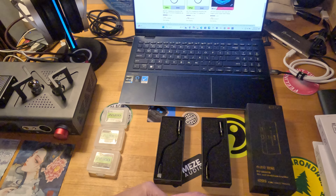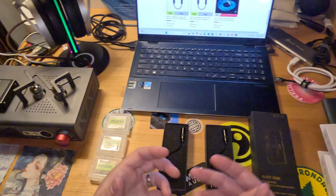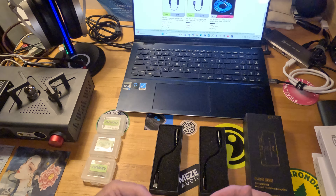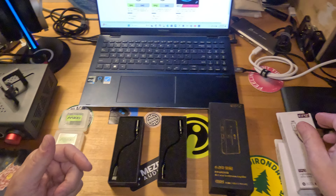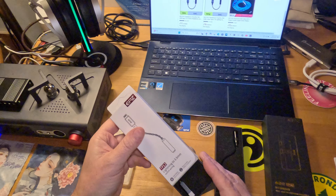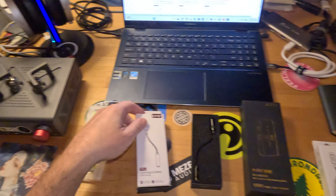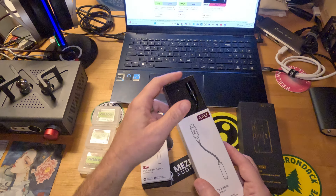If you're on a budget — say up to $50 with your earphones — you're not going to have any issues driving them and having them sound good with either of these dongles, depending on if you need the iPhone version or the USB-C version. They're really good values. Nothing but good things to say about them.